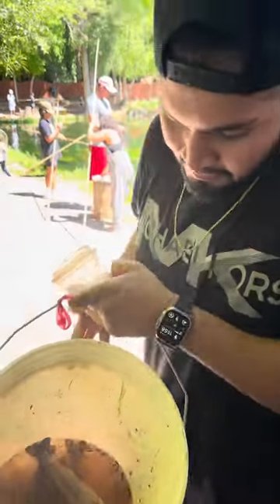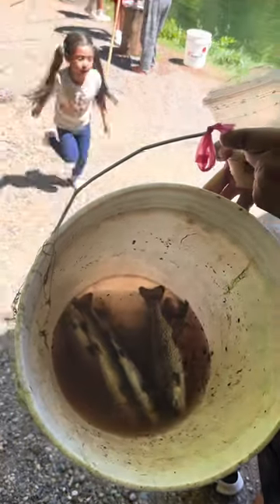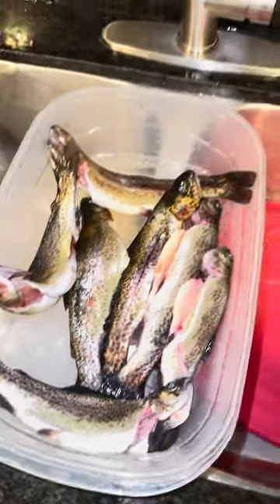So we caught a total of, I believe it's six — look at them, pretty good size. We're going to cut these bad boys.